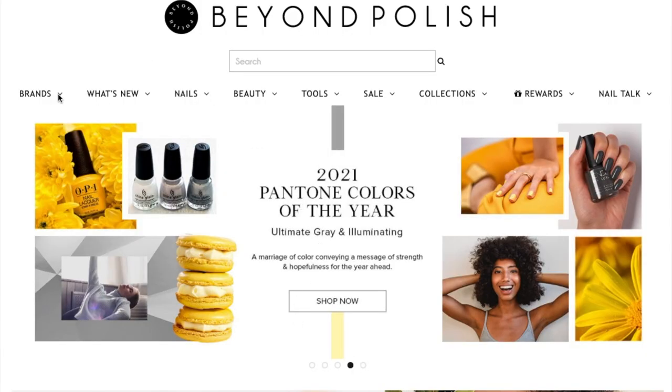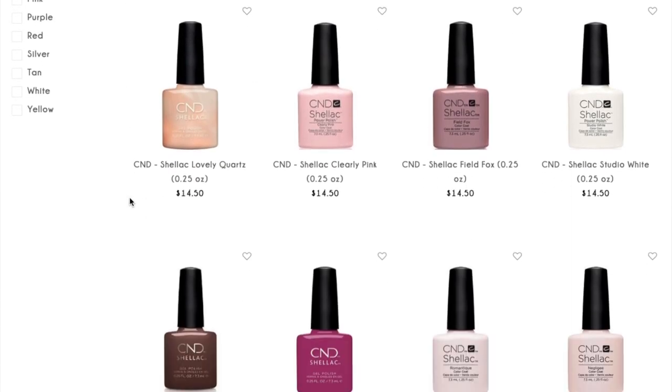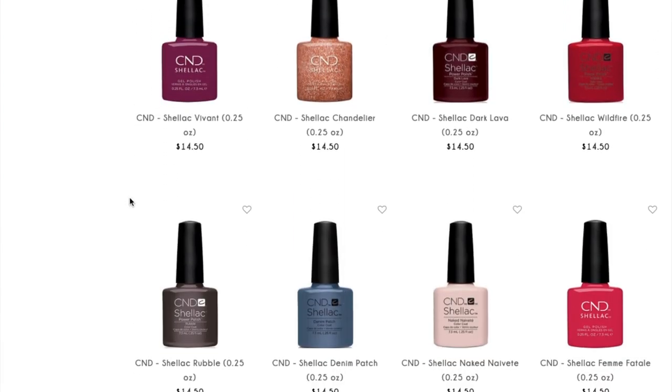I'll link all the items you need in the description box below. The LED light is on Amazon; acetone and alcohol you can get at your local grocery store. CND Shellac products are not on Amazon — the best website is Beyond Polish, which has an incredible selection of colors. My favorite is still Hollywood. I hope you enjoyed this tutorial on how to do your own gel nails at home — it's a time saver, a money saver, and a little indulgence I love. Leave any questions in the comments below!